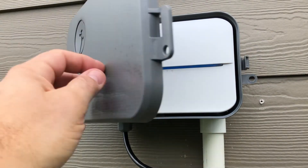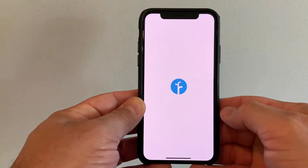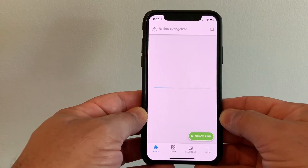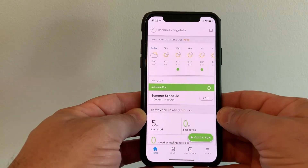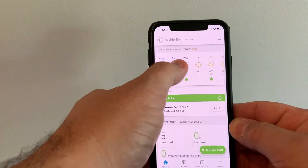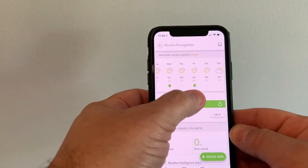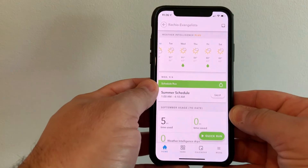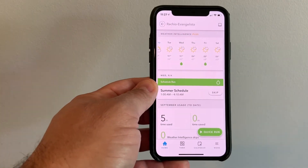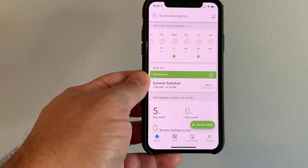The next thing I want to show you is the app. When you first start it up, it goes through a quick startup and will update the device if needed. The interface is really intuitive. The first thing it shows is the weather for the next few days and a couple of weeks out. The dots you see are scheduled waterings already put into the system. This view shows that the next watering is going to be on Wednesday, September 9th, and when it's going to go off.